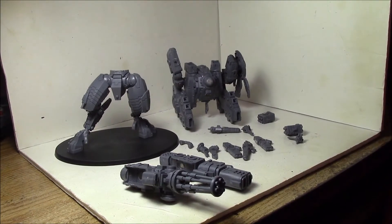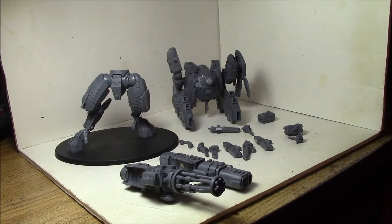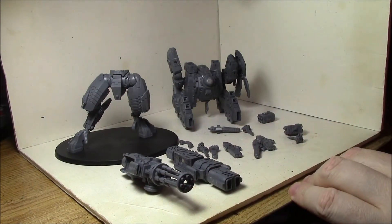Hey everybody, in this video I'm just going to be doing a quick overview on how I magnetized my Riptide. This is my first Riptide. I know the Tau Codex has been out forever, but this is the first time I've had a Riptide — I just haven't had the money until recently. So this is what I've done to magnetize my first Riptide here.